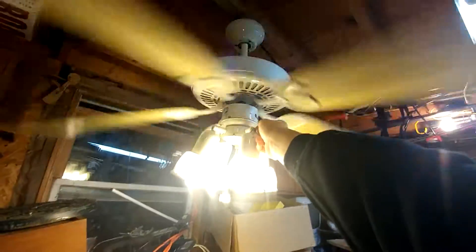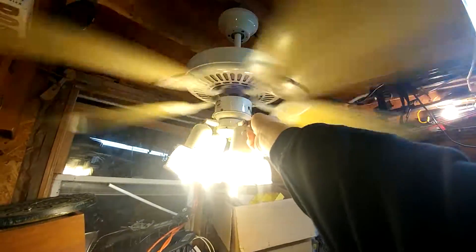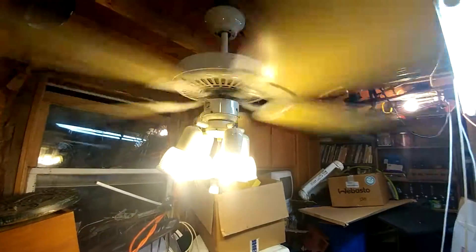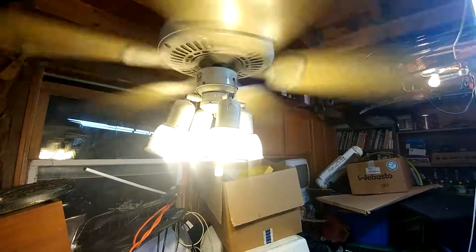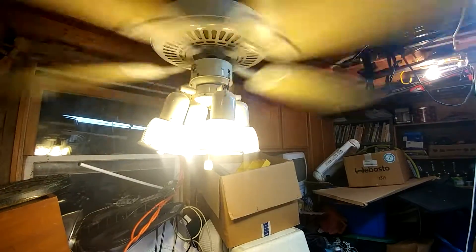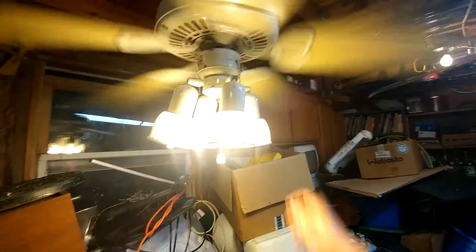This is high speed — pretty stable. Middle: that's when it starts to get wobbly. And low.